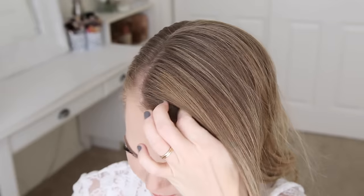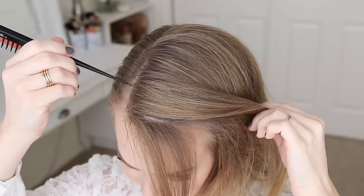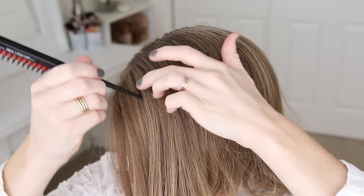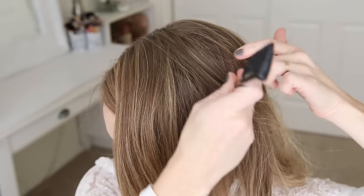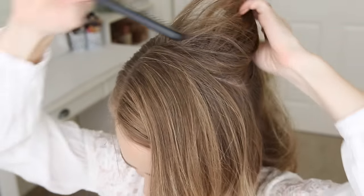With my part on the right side, I'm going to divide out a section of hair to frame my face, along with a small section of hair to add into the ponytail at the end. Then I'm going to divide out a section of hair for the braid itself, and brush the rest of the hair back to keep it out of the way.